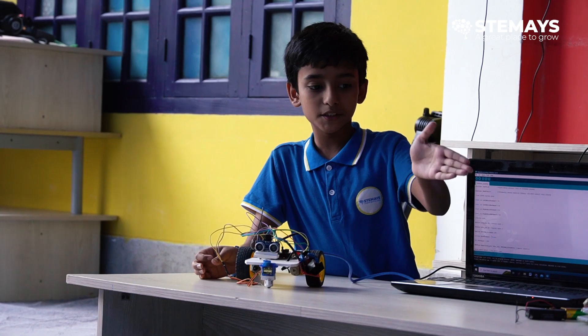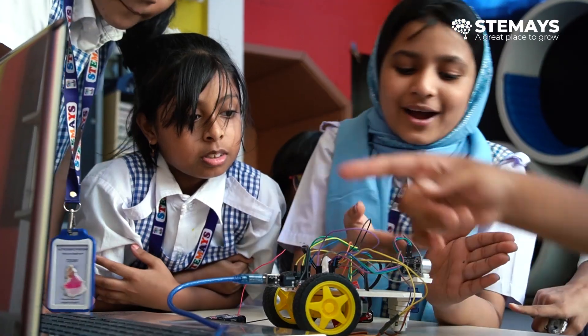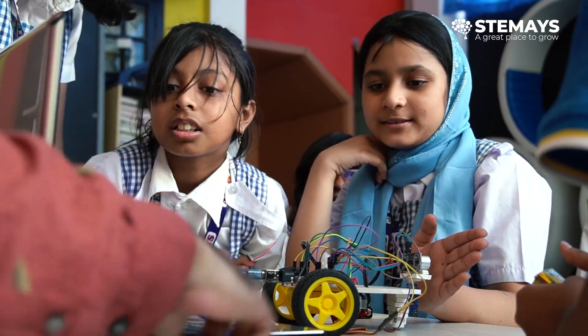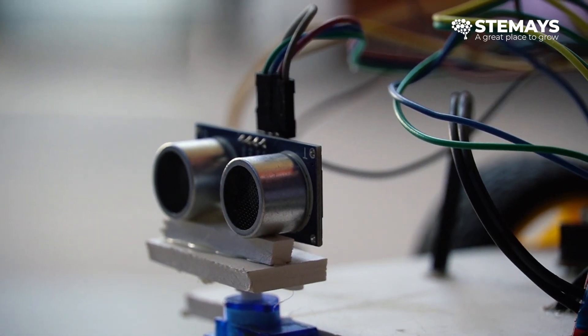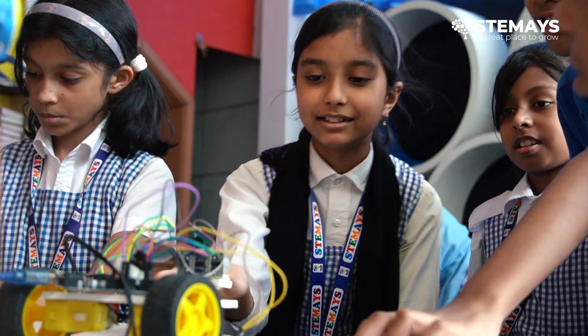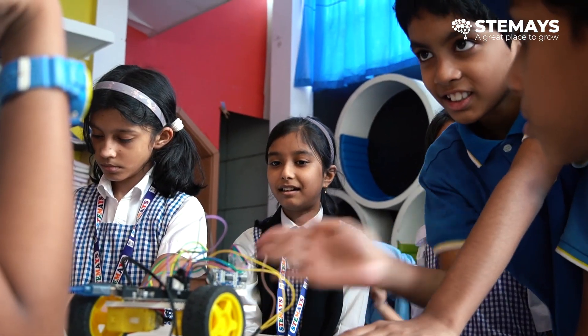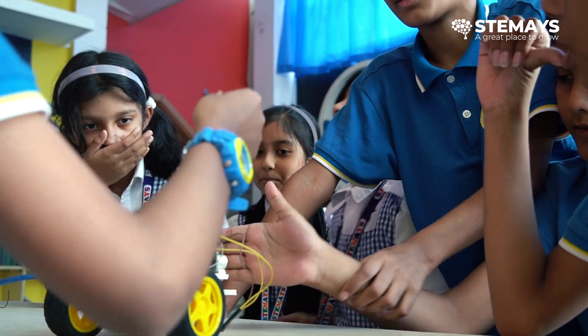An obstacle avoiding robot means that if you put an object in front of the robot, it can detect that there is something in front of it and would try to find another way to pass by. For avoiding obstacles, we used an ultrasonic distance sensor, which sends a sound in front of it, and if the sound bounces back, it can understand there is something in front and needs to find another way to pass by.